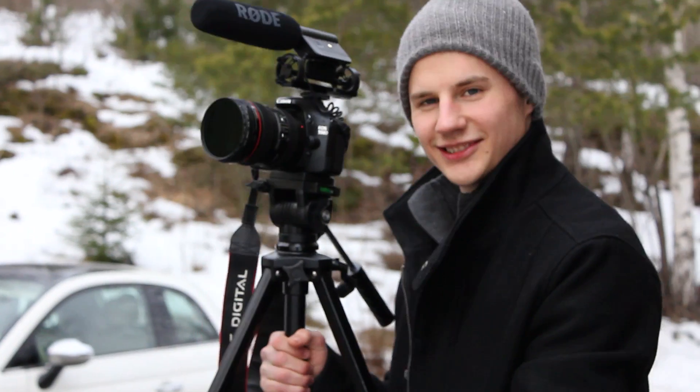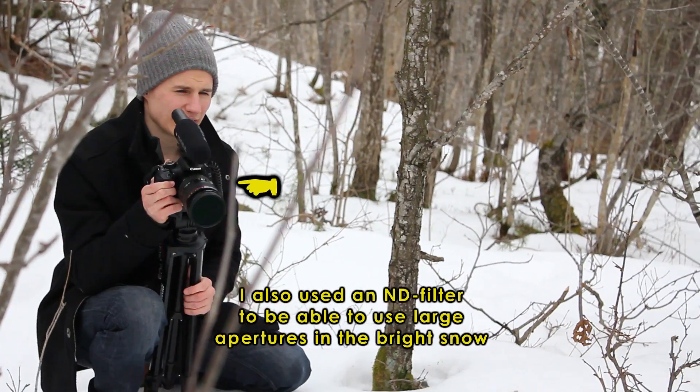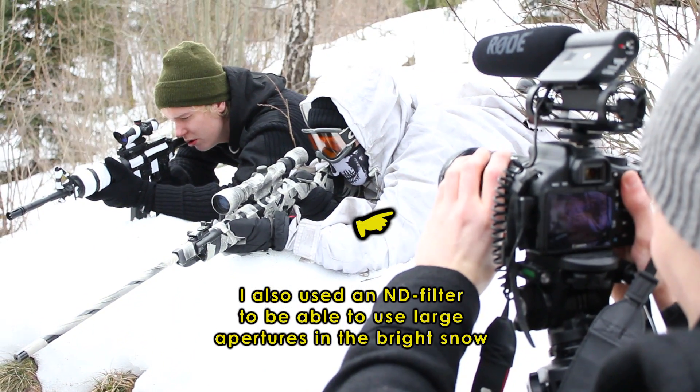These things look real. You must always notify the police and tell as many people as possible that you are making an action film — unless, of course, you want to get arrested. I shot the entire film with my Canon 550D, or T2 Rebel.